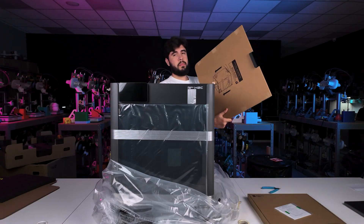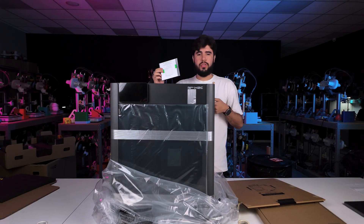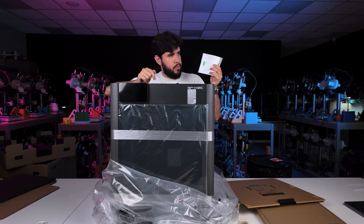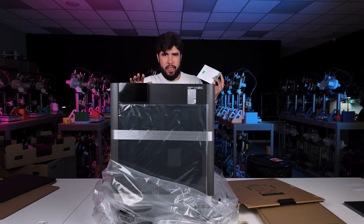Just remove the top glass, and from now on I'm going to follow the manual because I don't want to forget anything. It's a device that I am not used to. It's the first time that I'm using it, so I'm trying to follow all the steps so I don't skip anything.